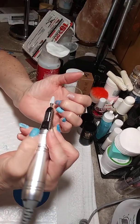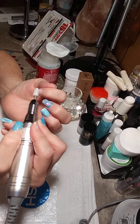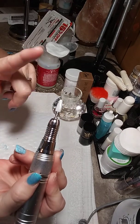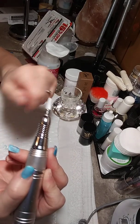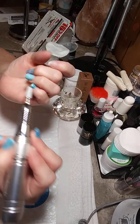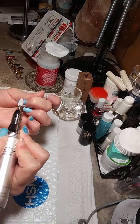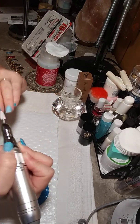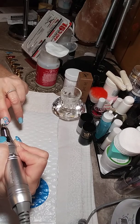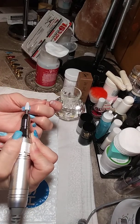I have a mask on, so I'm sorry if you have a little trouble understanding me. This is a rough grit ceramic bit and, like I said, I have it on slow because I do not want to cut my cuticles.